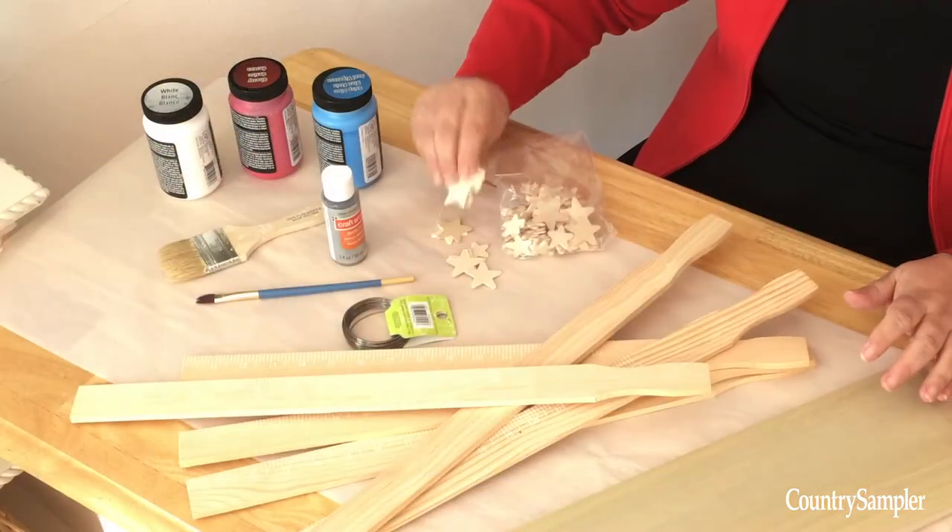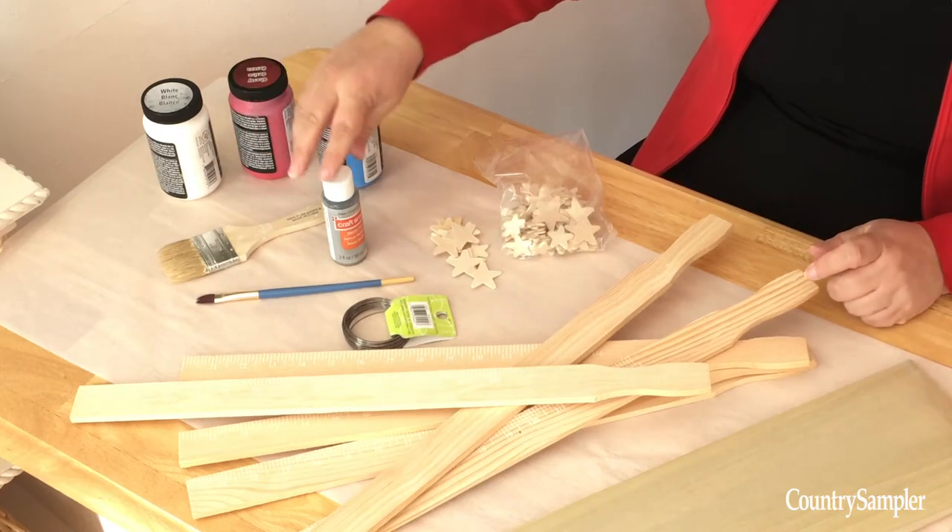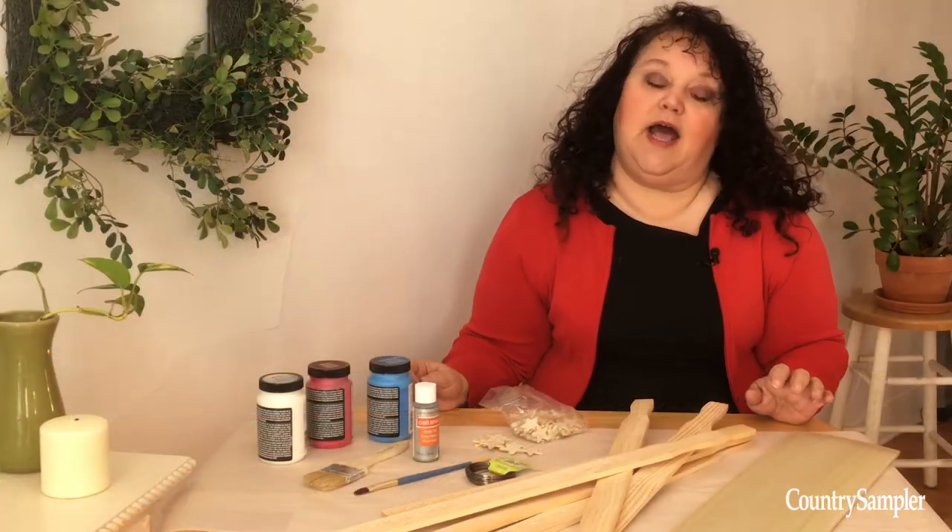You'll also need some dimensional wooden stars, red, white and blue paint, brushes, silver paint, some wire, and of course a drill and a hot glue gun.